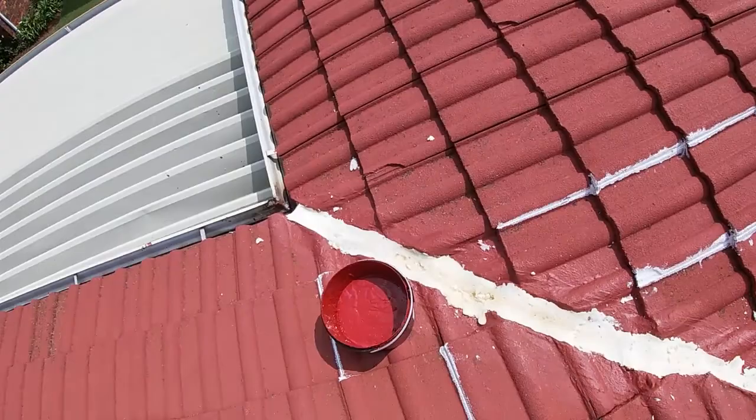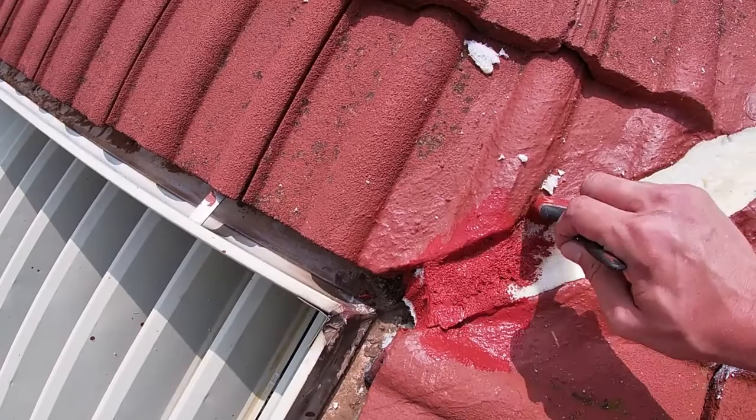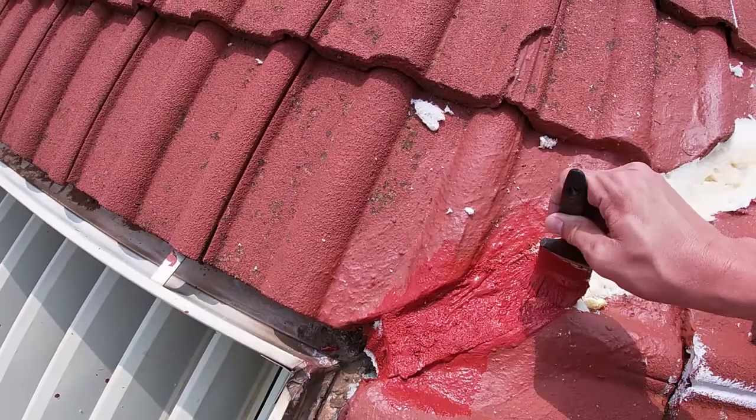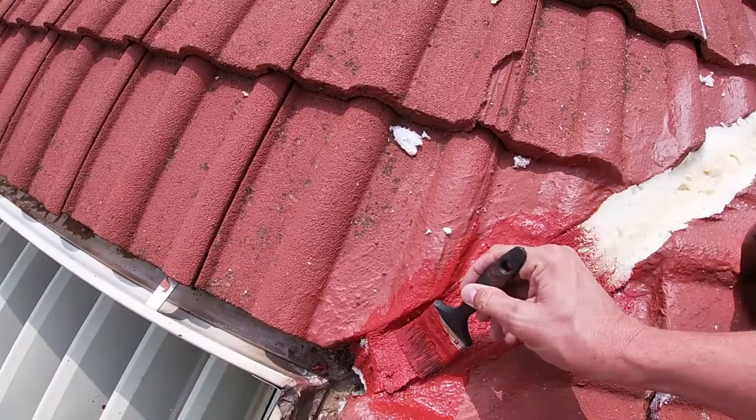We'll now start applying a liberal amount of paint as a first coat to make sure that it becomes saturated. Once touch dry, we will apply a second coat to the filler foam, and that should ensure our valley is fully sealed and protected.